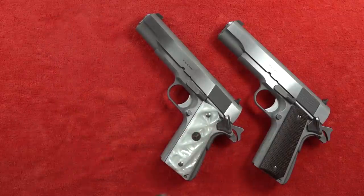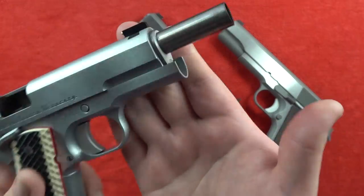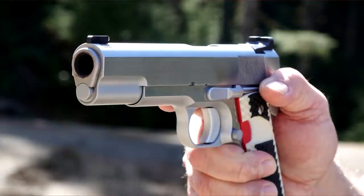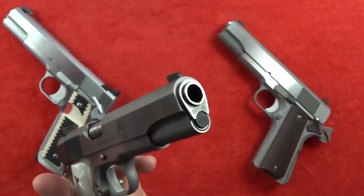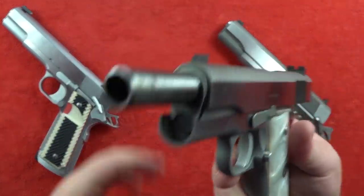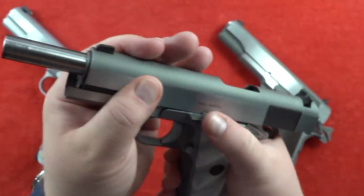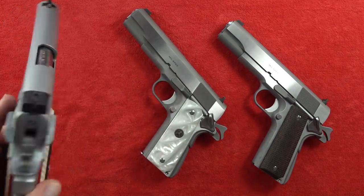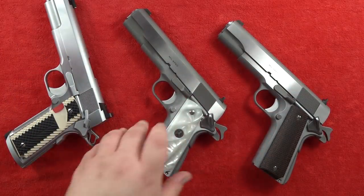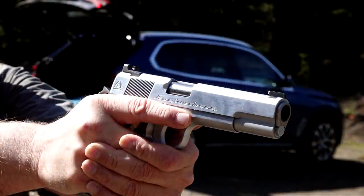Both pistols are utilizing GI guide rod assemblies. On the Alchemy Custom Weaponry, look at how well that bushing is fit - that's the attention to detail and craftsmanship you get with a $4,000 1911. On the Springfield Armory Mil Spec, there it is - GI guide rod assembly, more traditional. Since we're showing the muzzle ends, the Alchemy has a reverse 62-degree target crown, which is beautiful. Comparing that to the old school traditional profile on the Springfield where the barrel sticks out just a little bit - nothing wrong with it, just a difference you can customize on a custom 1911 when ordering.